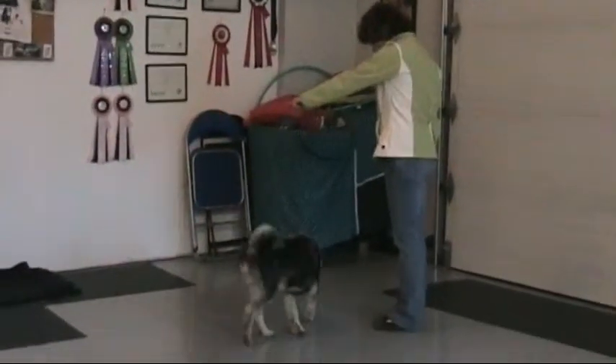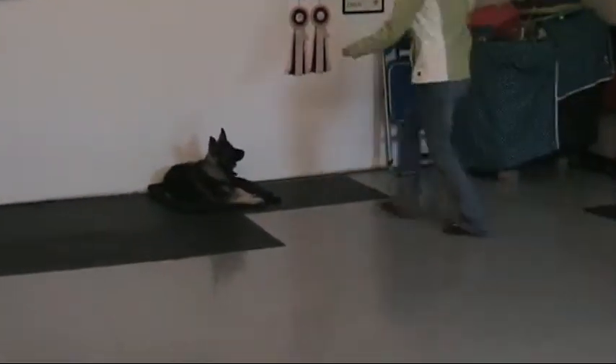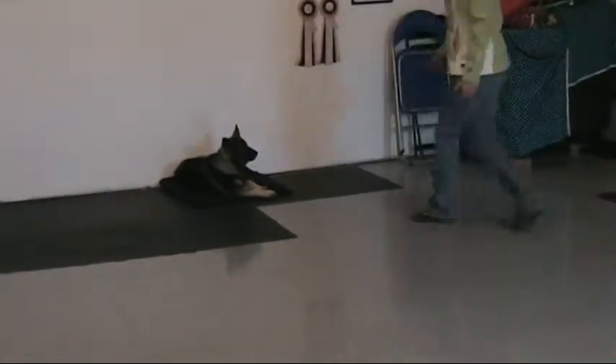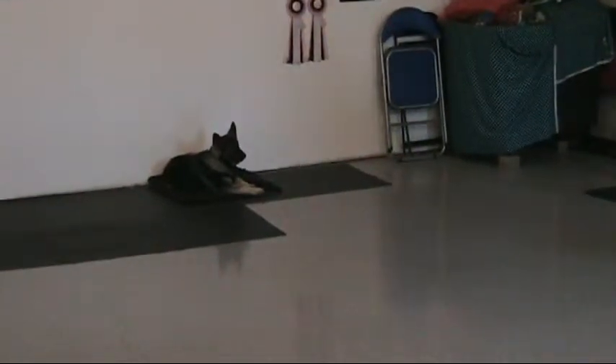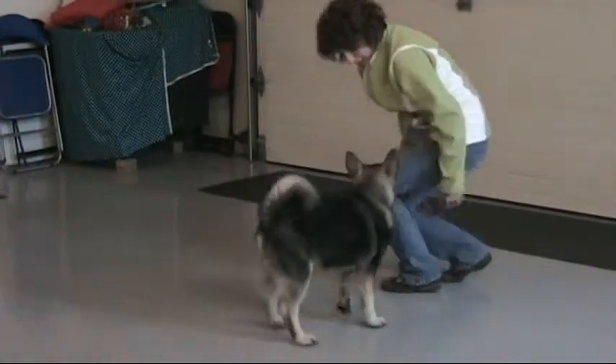This is Wendy and Cub. Go to your mat. This is class five. He's three and a half months old. Wendy's been doing a great job here.